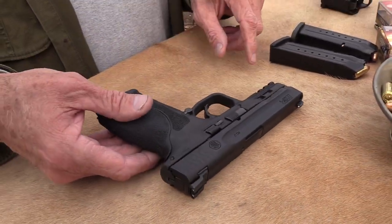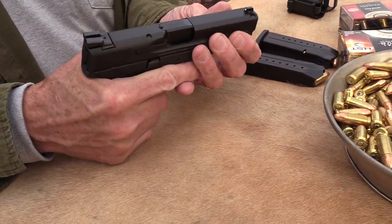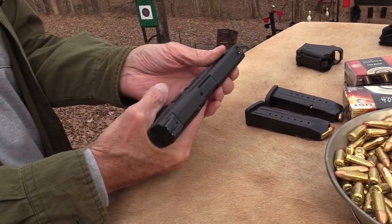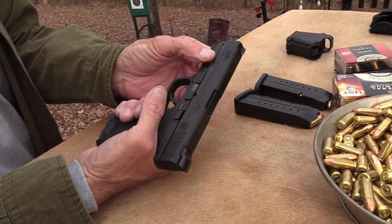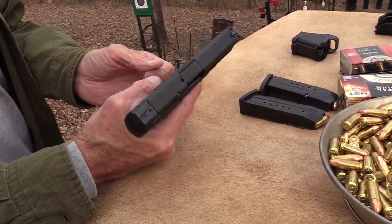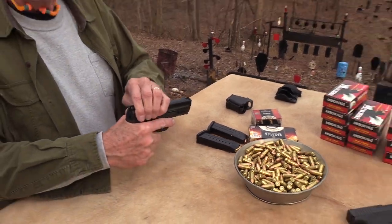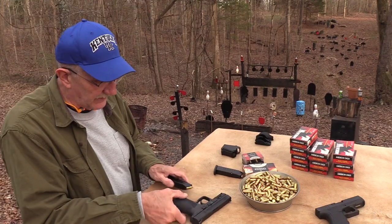What else did they add? They added some serrations up front here. If you want to press-check, you've got serration there. It's a little awkward for me - if I'm going to press-check I just grab the back. They're not really in the way; in fact they're so minimal they don't help much. But I like the serrations on the M&P - you can actually get a hold of it, it feels good, there's friction there.